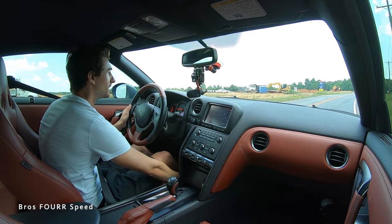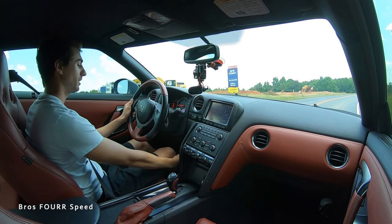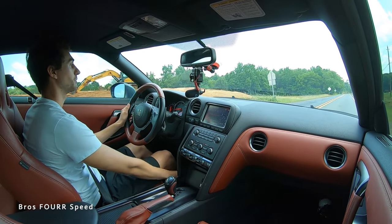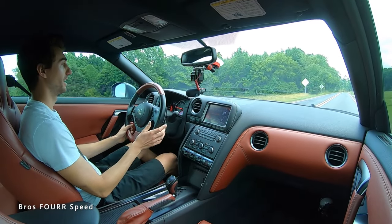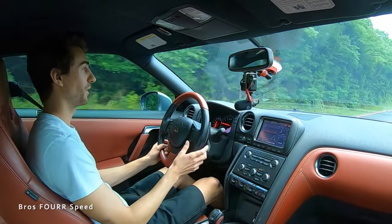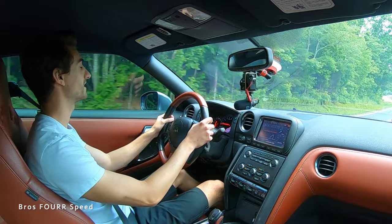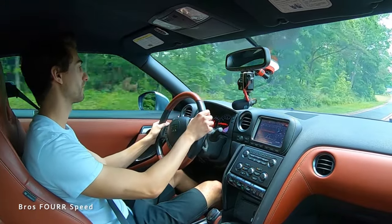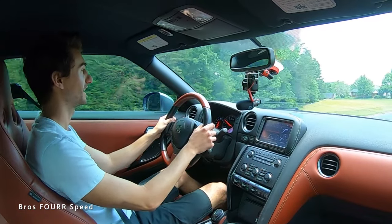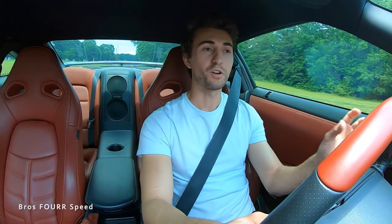If we tune it up from eco mode into sport plus one — this is more sharp than stock — giving the same input and now we're at 35 percent. As you can see by that gauge, just giving it a little bit of pedal input from my foot, all of a sudden we're giving the car 35 to 40 percent. It makes the car just liven up because now I barely have to touch the gas and the car's doing what I want.